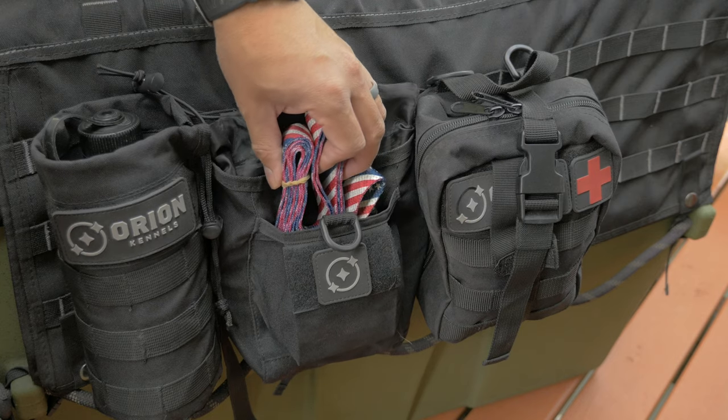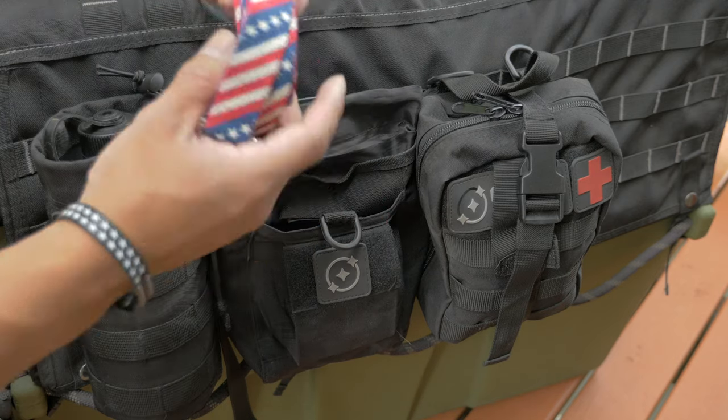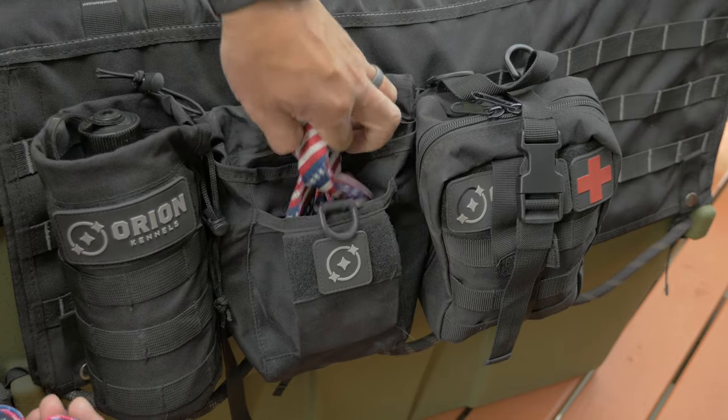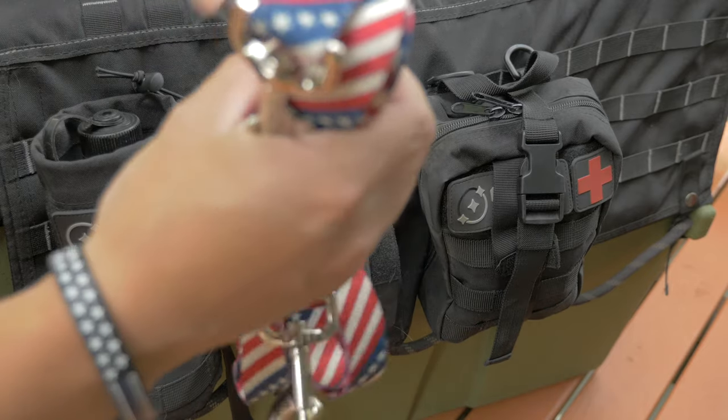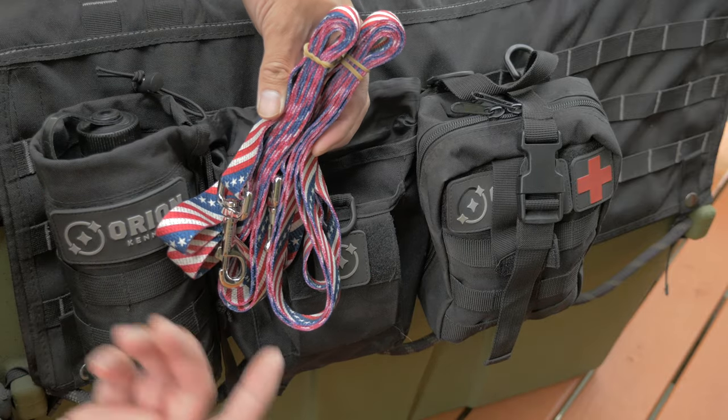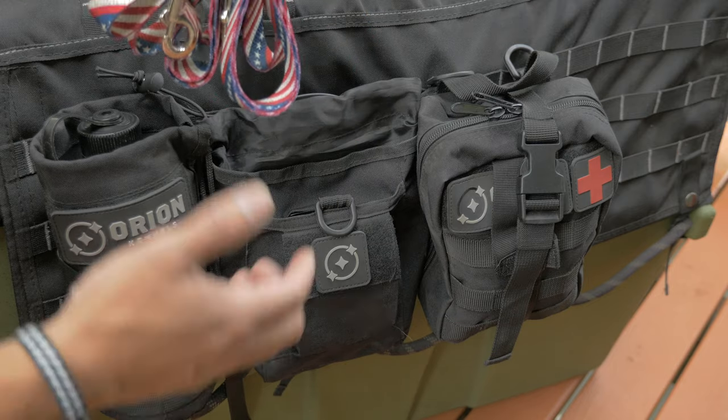Also on the outside, since we have an extra pouch, this is where we keep our extra leads. This is something we decided to do because when we're really excited to get out of the house, we'll forget their main leashes. So this is a good way to always have a lead with the dogs.